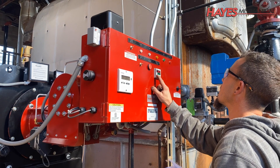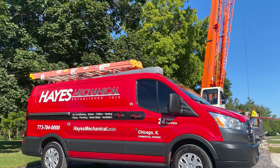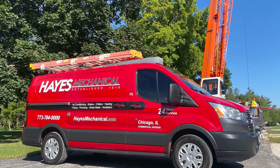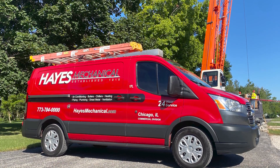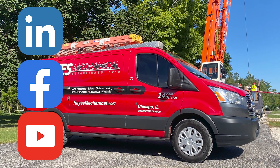Are you interested in saving energy and money on your next boiler project? Contact your Hays Mechanical Representative today to learn how we can help. Thank you for tuning in today for this session of Hays University. If you would like to see future episodes, please follow us on LinkedIn and Facebook and subscribe to our YouTube channel.